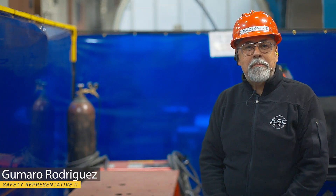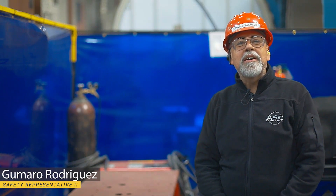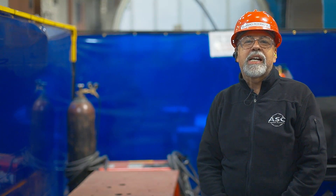Hi, my name is Gumano Rodriguez, Safety Representative at AEC. In this video, I'll train you on the safe way to use an angle grinder with a cutting wheel.